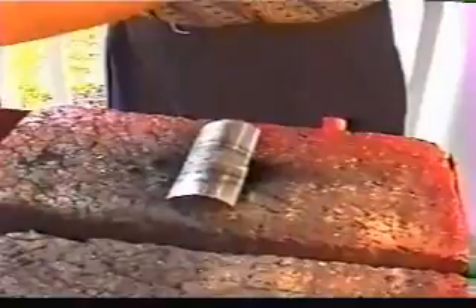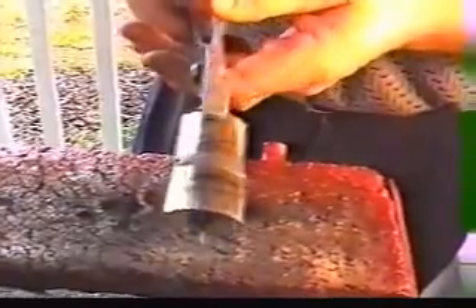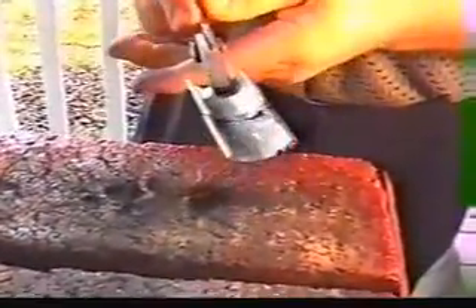Now any discoloration that you get on the stainless will buff or polish right out. You get a nice weld bead. Any discoloration will just buff or polish right out of there, and it does a real nice job.